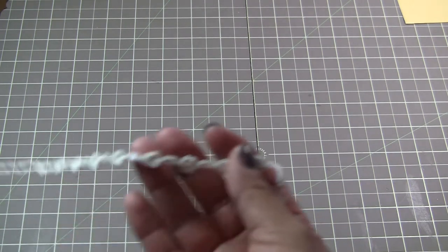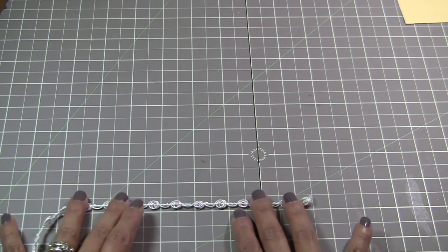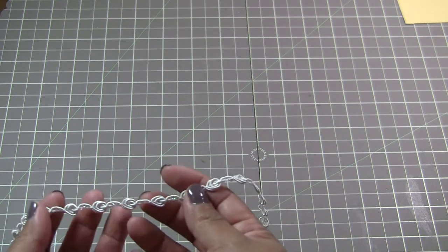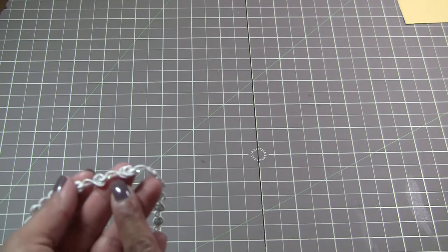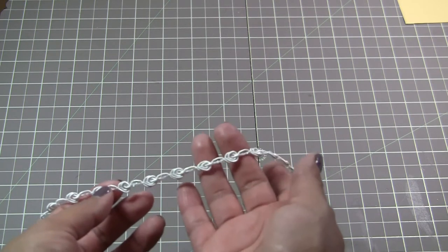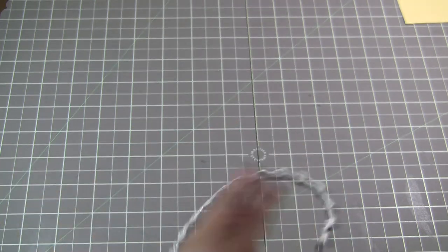We also have some of this — it's called the rosebud gimp. It's really thin, and it's not white at all. In the center it's like a little glittery, sparkly, or iridescent. It's really cute.